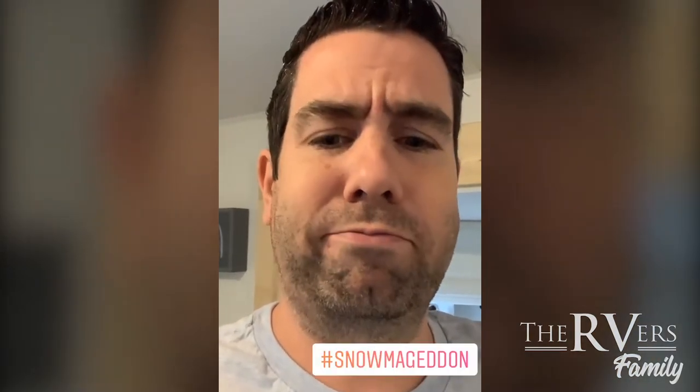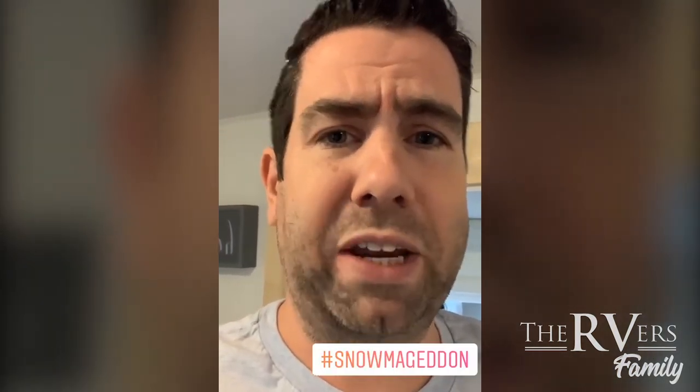Hey there RVers, today we found out that tonight it's going to get close to freezing. How do you feel about that, Selene? I do not want to be in the cold. But thanks to the border closure, we don't really have a choice. So stuck up here in Canada — enjoying our time in Canada, although we would love to go south for the winter — we're going to be here a little while. So tonight, because it's going to get close to freezing, I'm going to show you how I'm preparing our trailer for Snowmageddon.